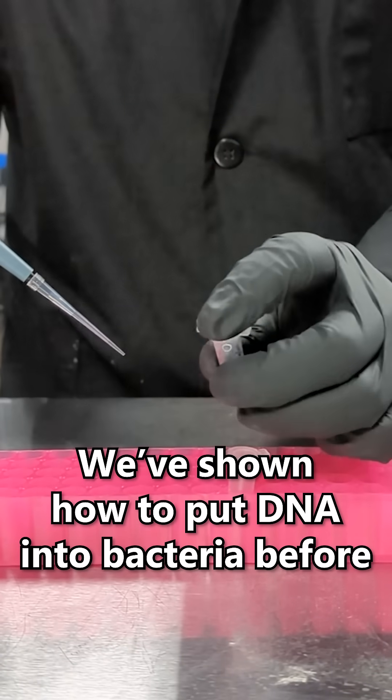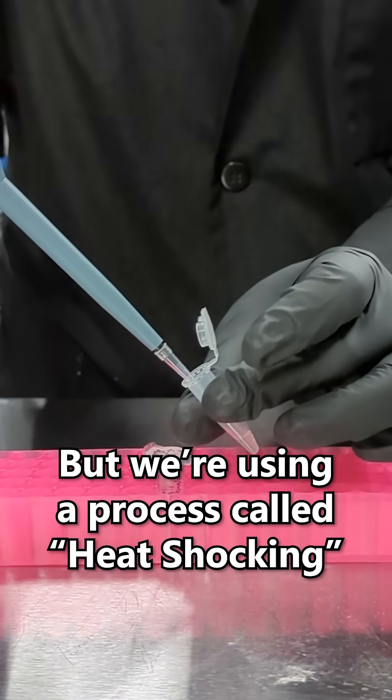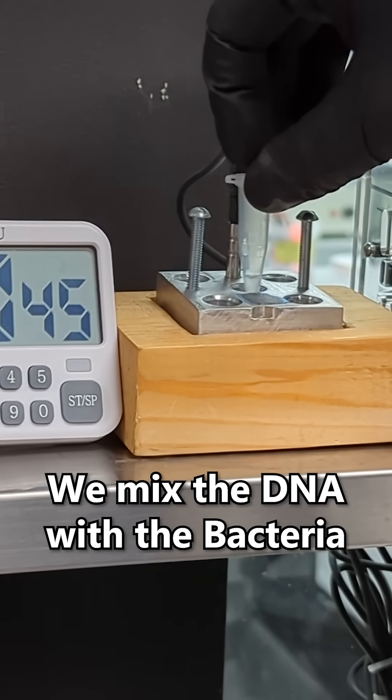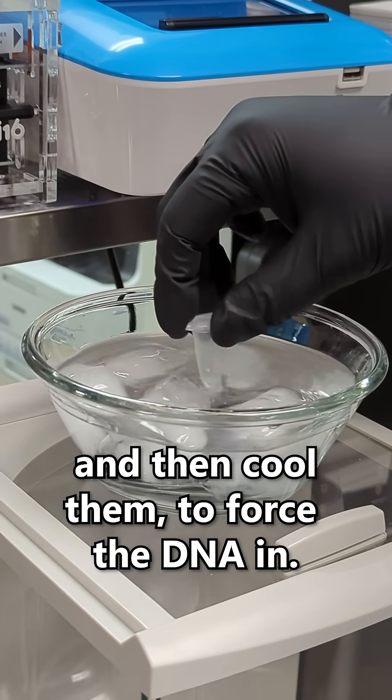We've shown how to put DNA into bacteria before, so I'm not going to go into details here. But we're using a process called heat shocking, where we mix the DNA with bacteria and rapidly heat and then cool them to force the DNA in.